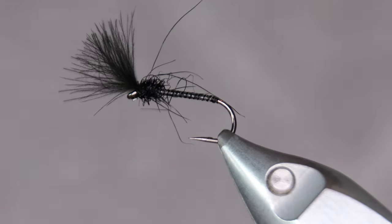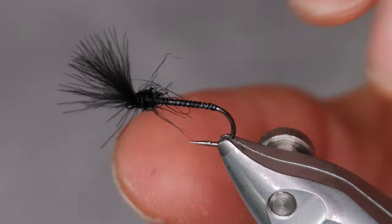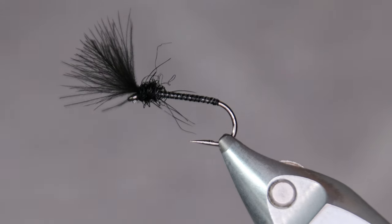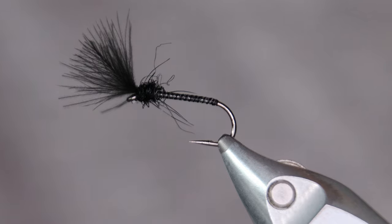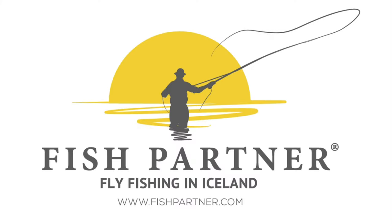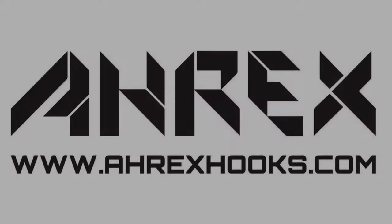As you can see, the seal's dubbing is kind of wild. You can pull out some fibers if you don't like it, but I feel it gives the fly a little bit of movement — could be legs or something sticking out from a fly that's hatching. CDC emerger — perfect for when they're eating from just under the surface. Thanks for watching; we'll see you next time.